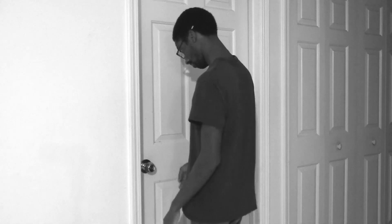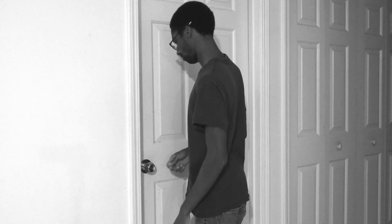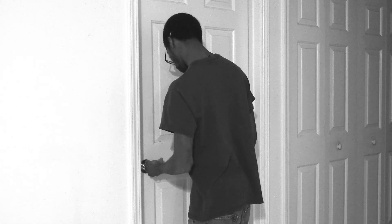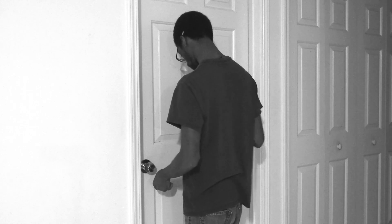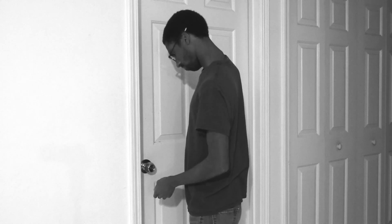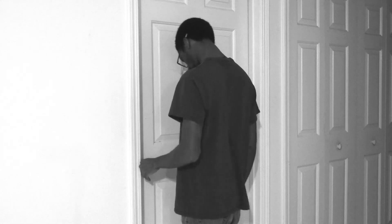Why hello, Ultra D Man. It looks like you're struggling again. I think you're struggling to open that door. Are you struggling to open that door, Ultra D Man? Opening doors is actually very, very simple. All you have to do is follow these simple steps. Do you want to know how to open doors, Ultra D Man? Awesome, here's how to open doors.